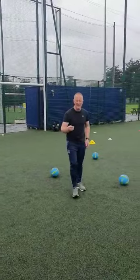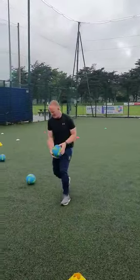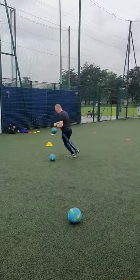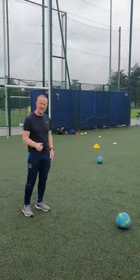Pick, stick. What you can add into it is a bounce — you can go pick, bounce, stick, pick, bounce, stick. You've got three footballers, you might have six children inside that area. Thanks guys.